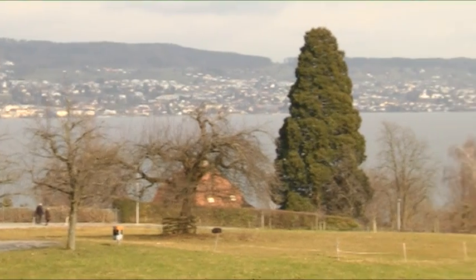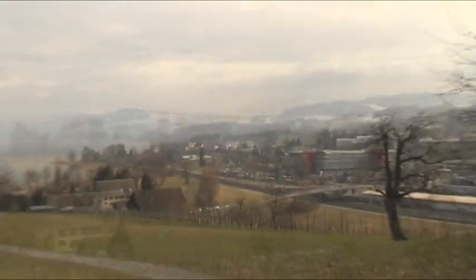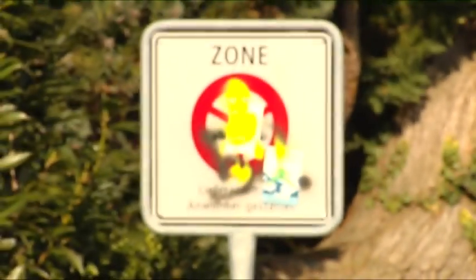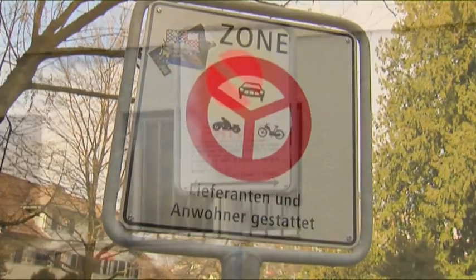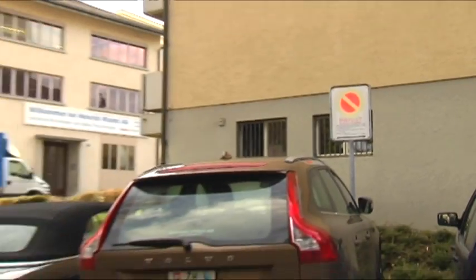The idyllic small town of Wadensville on Lake Zurich, the epitome of Switzerland. But there is one thing here that's the same as anywhere in the world: vandalism. It's visible even on the sign at the town limits. Whether stickers or graffiti, signs and information boards are exposed ever more frequently to disfigurement of all kinds.